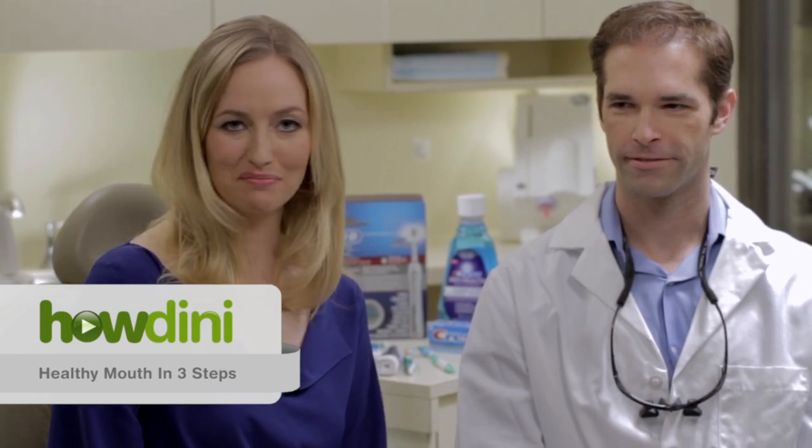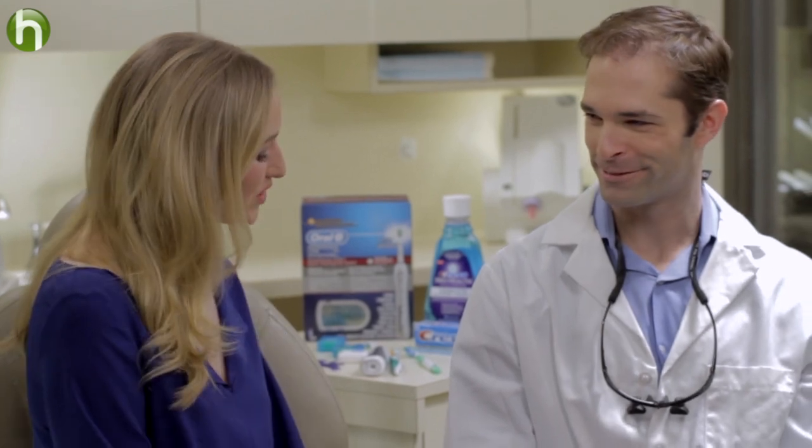Hi, I'm Katrina Zish for Howdini. Today we're going to find out how to get a healthy mouth in just three steps. To do that, I'm joined by Dr. Brian Cantor, cosmetic dentist. Now, I want to dive right in. What are some of the keys to maintaining a healthy mouth?